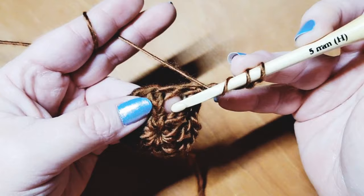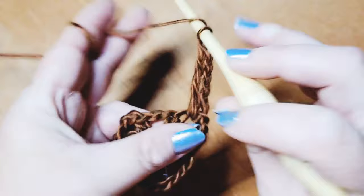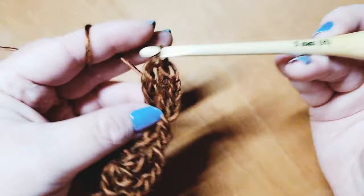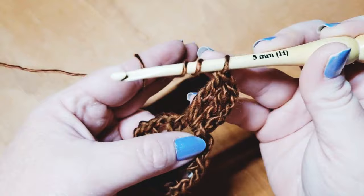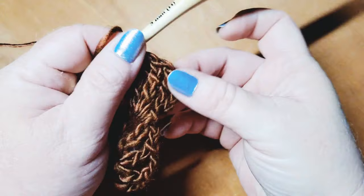Now we're going to slip stitch into the very next chain two space — just grab and pull up a loop. Chain up four to count as our first treble or triple crochet. Then wrap twice around the hook and come right back down into that same chain two space. We're going to place a total of three more triple crochets, for four total in the space.